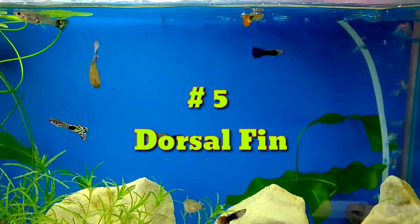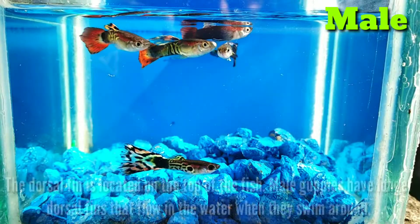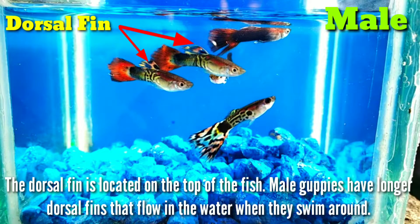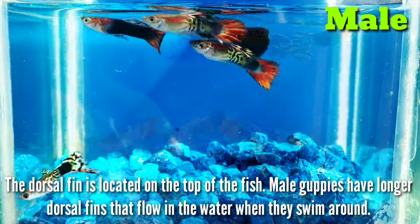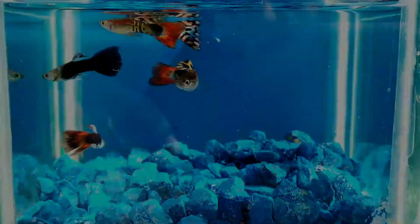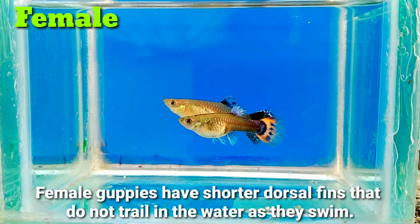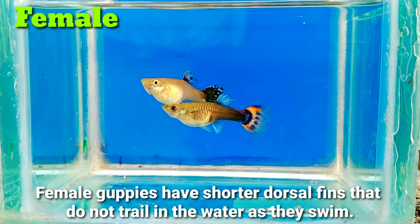Number 5. Dorsal fin. The dorsal fin is located on the top of the fish. Male guppies have longer dorsal fins that flow in the water when they swim around. Female guppies have shorter dorsal fins that do not trail in the water as they swim.